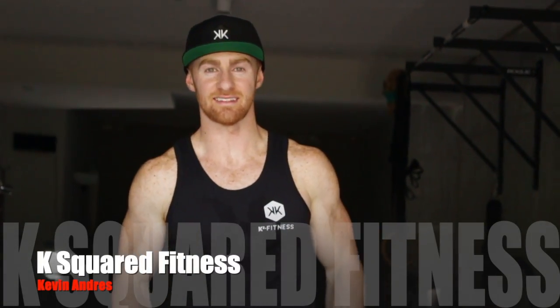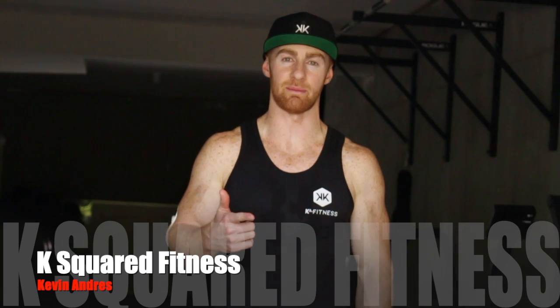What's up guys? It's Kevin from K Square Fitness. Today I'm going to be breaking down the double kettlebell front squat.